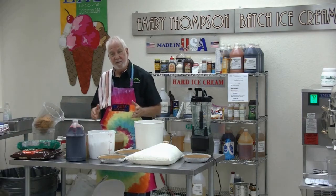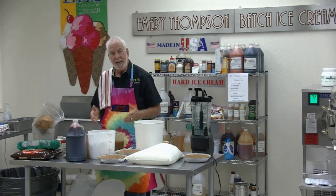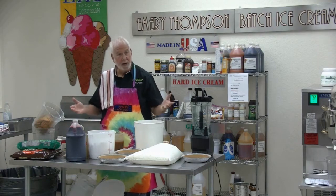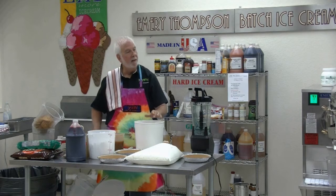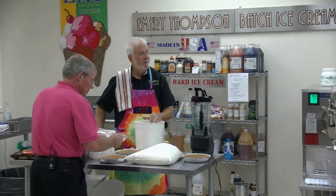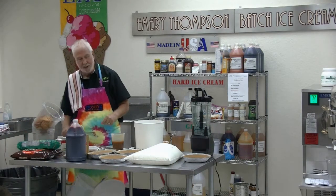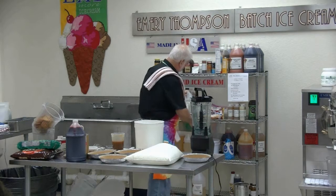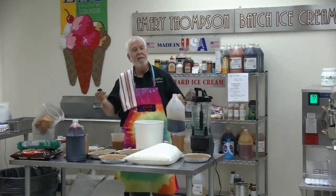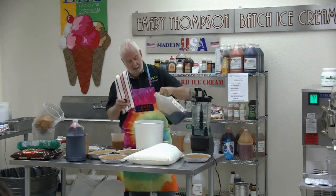A little caramel — we'll add that to the machine. A little vanilla. We'll add about 5 ounces of vanilla. So the recipe so far: two cans of pumpkin at 29 ounces each, 12 ounces of dark brown sugar, 2 tablespoons of cinnamon, about 5 ounces of vanilla, and caramel.